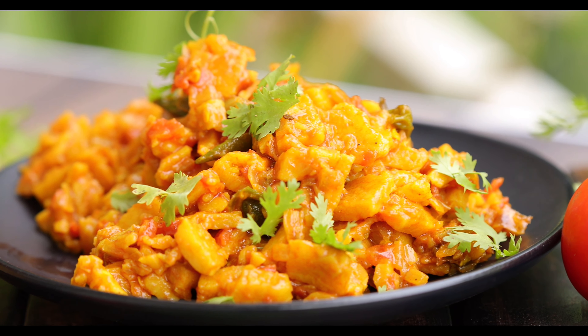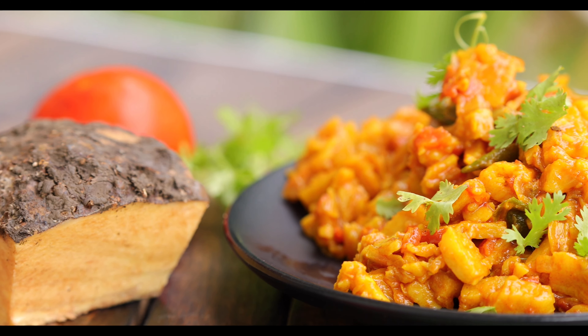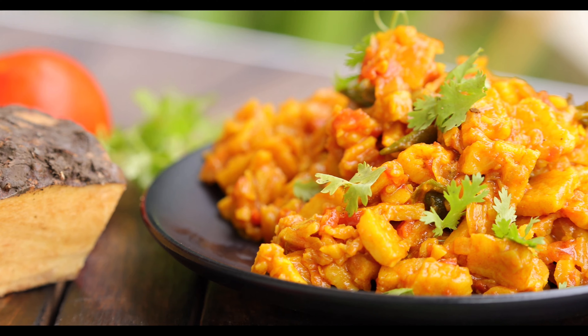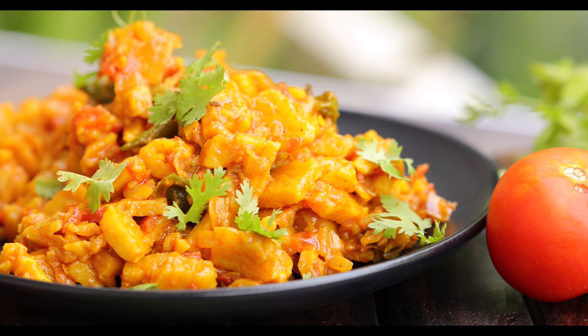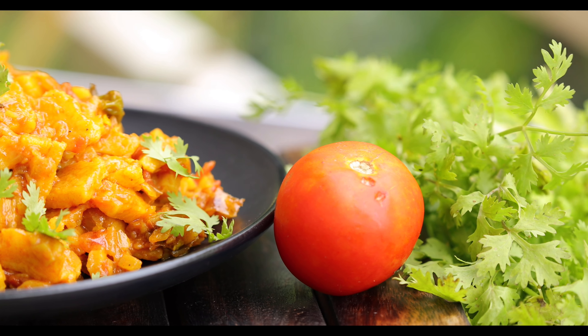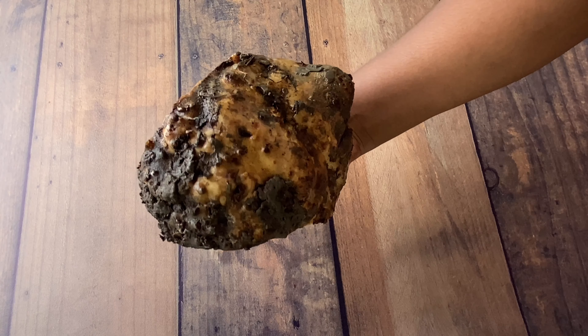Hello everyone, there are some vegetables we love to cook when we see them, but there are few where we see them but don't like to cook or eat them. But trust me, this elephant yam curry is the best taste ever. Let us see how to prepare this.